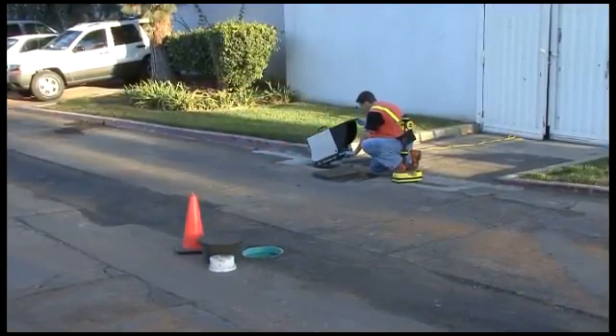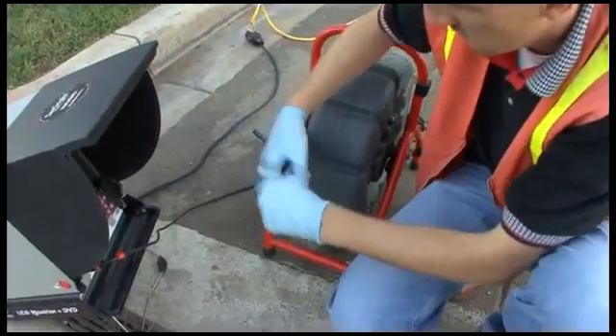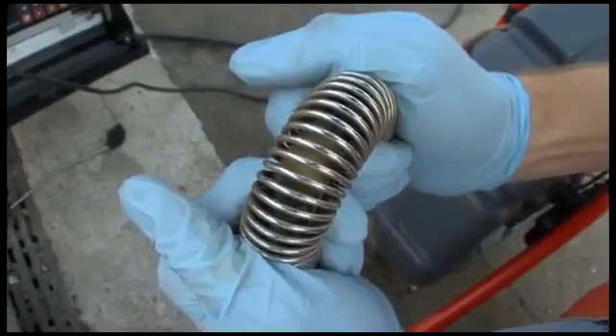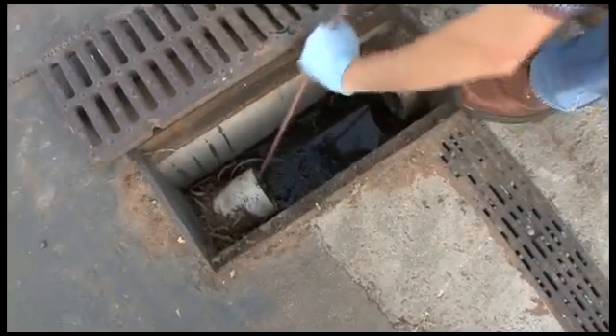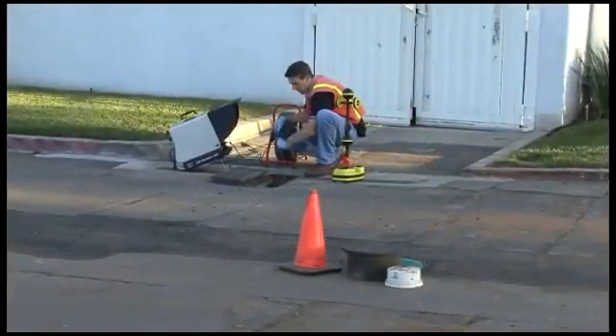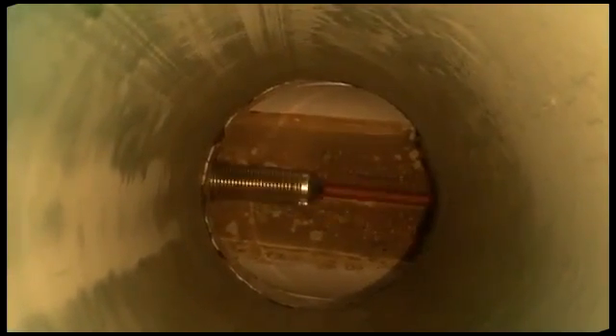The sonde will be locating as part of a SeaSnake video pipe inspection system. It is located inside the spring right behind the camera head and operates at 512 Hertz. We've put the camera into a drain line that tees into another line after about 8 feet, pushed it past the tee, and positioned it directly under a 90 degree clean-out. We've removed the clean-out cover and the camera is visible in the bottom of the pipe.